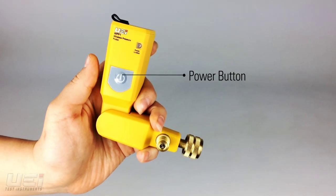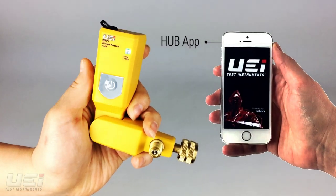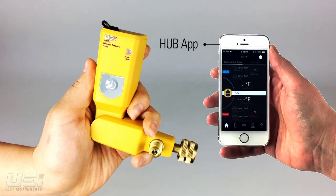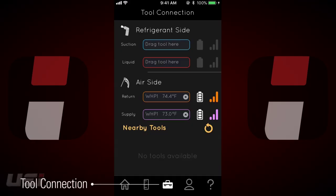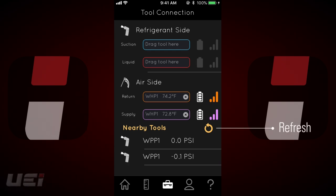To connect the WPP-1, press and hold the power button. The WPP-1 will automatically look for the app when powered on. In the app, on the tool connection screen, the WPP-1 can be found in nearby tools. Use the refresh icon if the tool is not available.